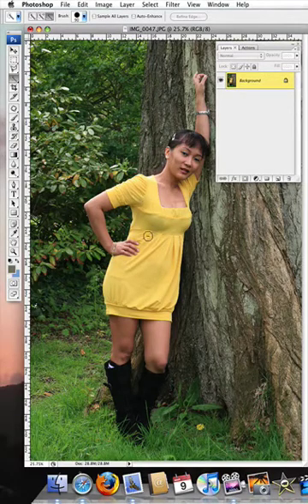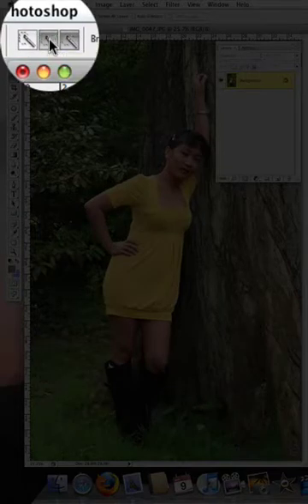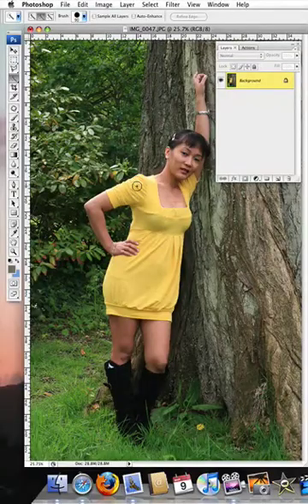At the moment inside the circle there is a minus sign — we want that to be plus. So we'll go up to these three icons and click on the plus. Come down and simply click in the yellow part of the dress, and you'll see that it has automatically selected most of the dress. Click up where it hasn't selected — you'll see it hasn't selected the top of the dress, which we want.